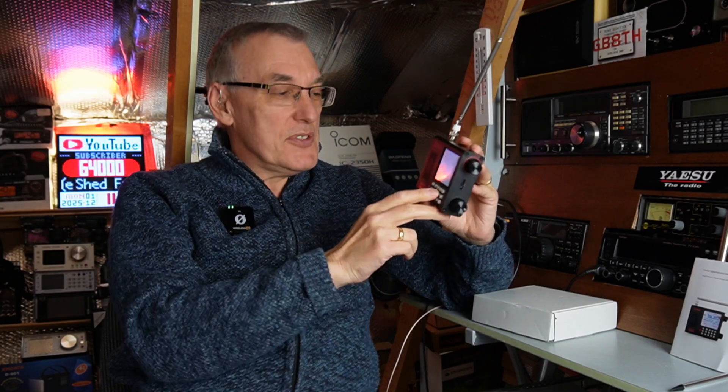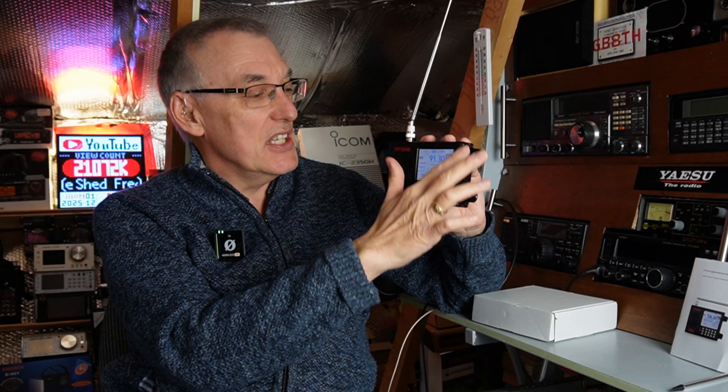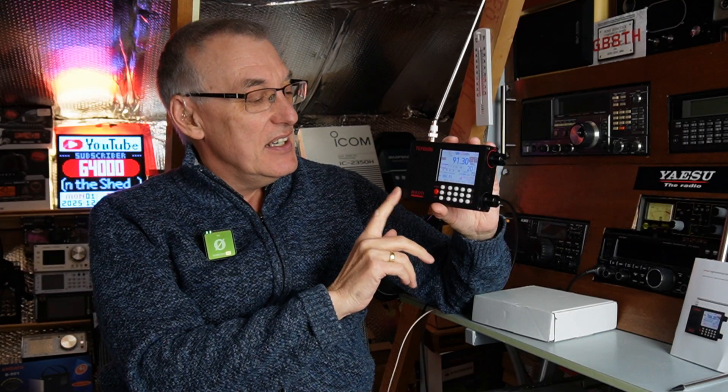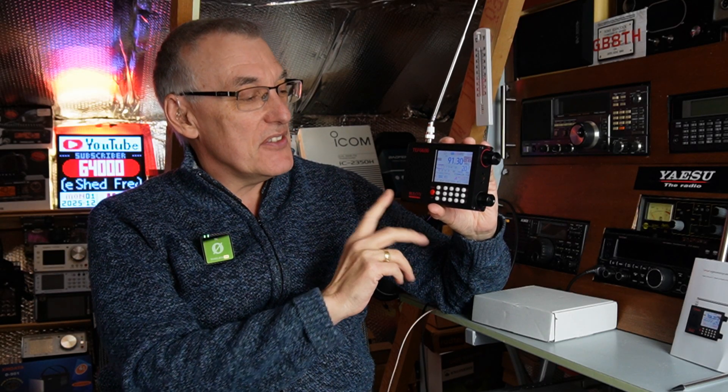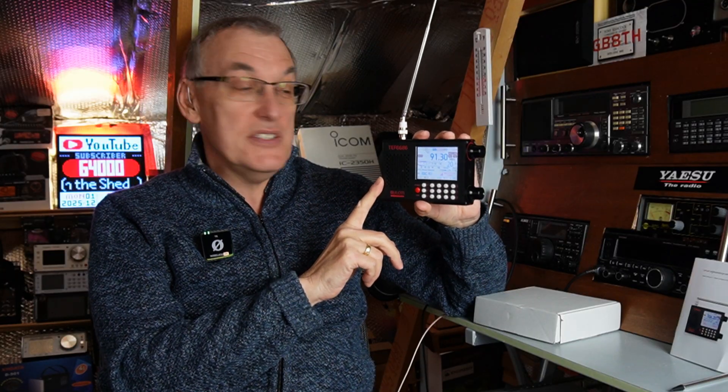So I think if you're after a TEF radio for less than £60 and you want something that's a little bit more premium, I don't think you'll be disappointed with this. I certainly think this gets on the higher level of TEF radios that I've reviewed on the channel. So there you go — there it is. This one was sent in from Banggood, so thanks to them.